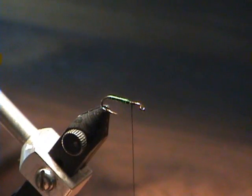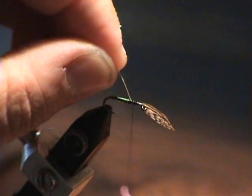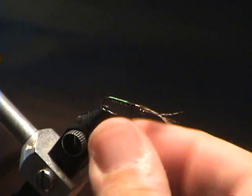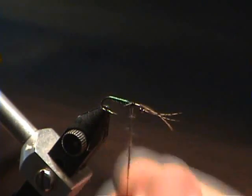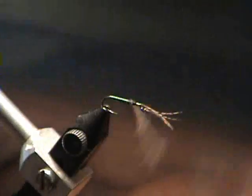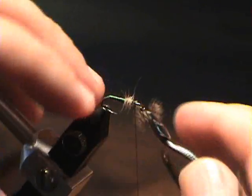Now I'm going to tie in my hackle and kind of cover up all that area with the dubbing. Using a pre-waxed thread, and I help along with a little bit of saliva. Hare's ear is good dubbing — it's got some spikiness to it. We'll get some spikes that kind of flow out, and when this is in the water, these spikes will help pick up air bubbles and such, and give a little bit of good texture while this fly is in the water.